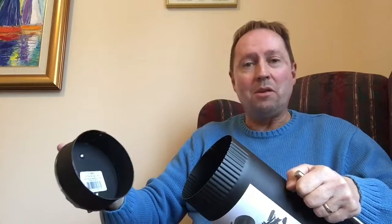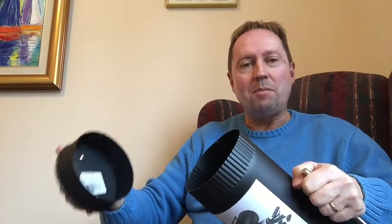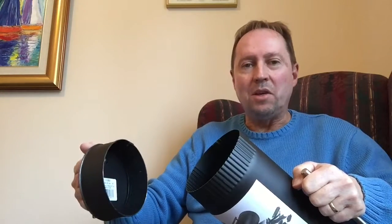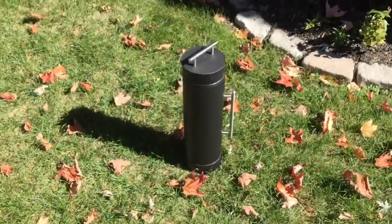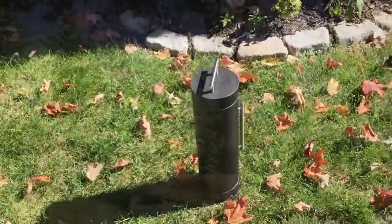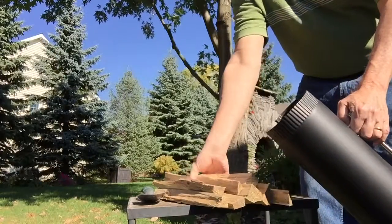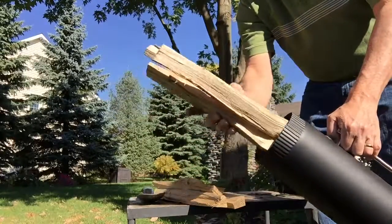If you don't know what biochar is, it's very simple — it's charcoal, except you're not using it as a fuel; you're using it as a soil enhancement. It's really the easiest way to make biochar, hands down. Kindling wood makes for excellent biochar, as you can see we're loading that into the container now.